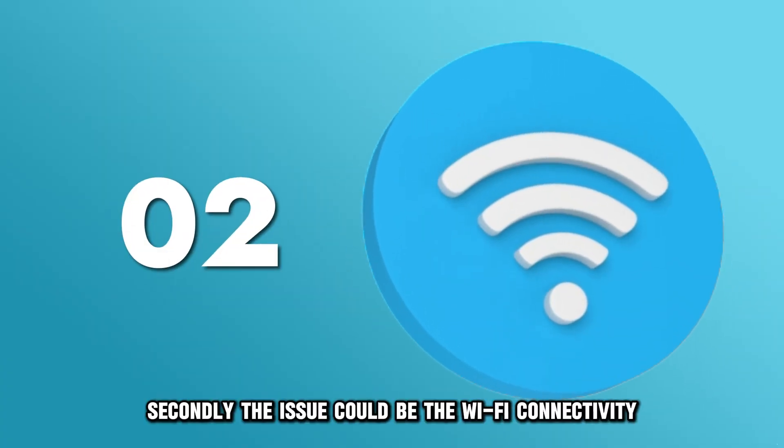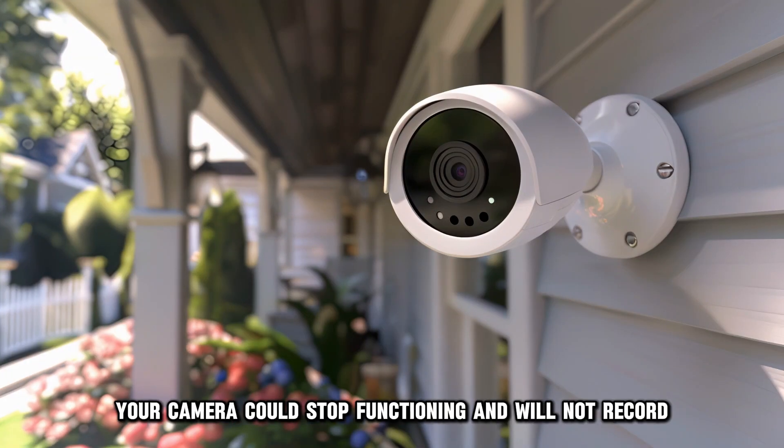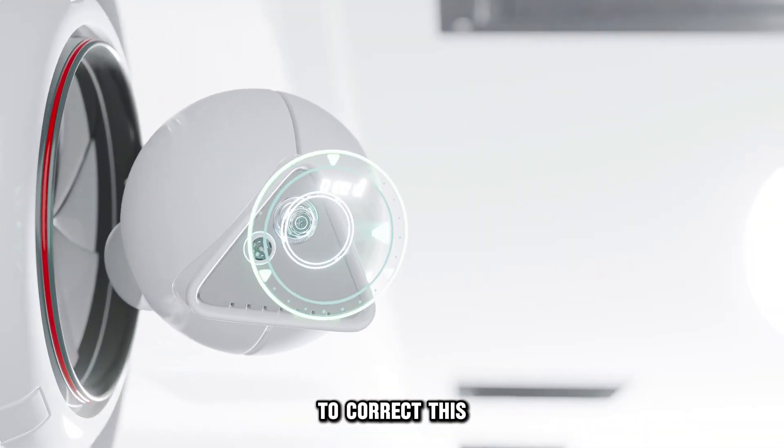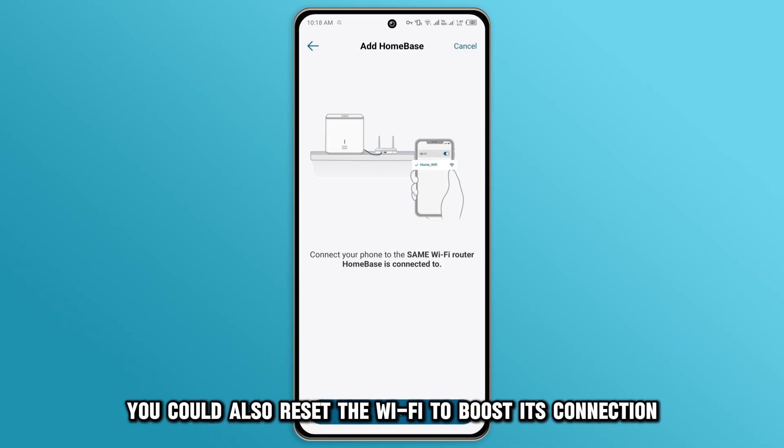Secondly, the issue could be the Wi-Fi connectivity. If there's a poor connection, your camera could stop functioning and won't record. To correct this, try moving your camera in proximity to the router. You could also reset the Wi-Fi to boost its connection.